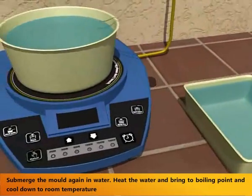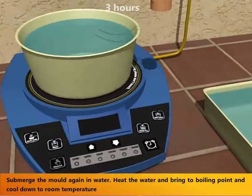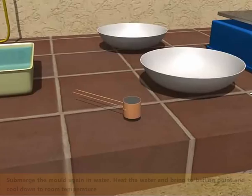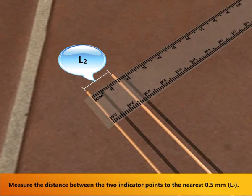Submerge the mold again in water, bring the water to boiling point, and cool down to room temperature. Measure the distance between the two indicator points to the nearest 0.5 mm, i.e. L2.